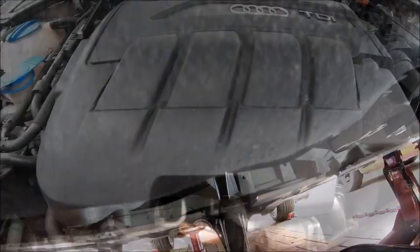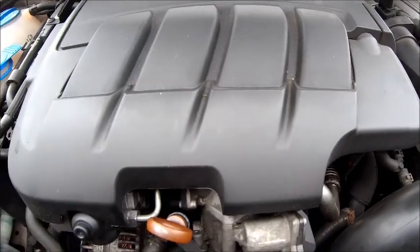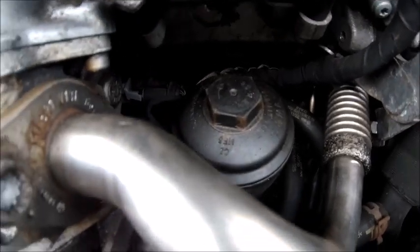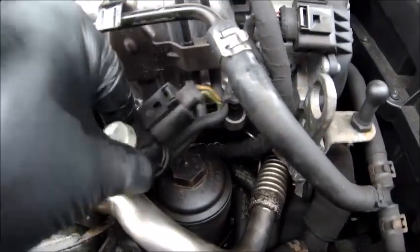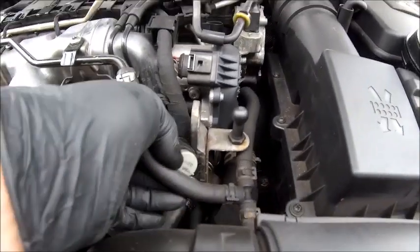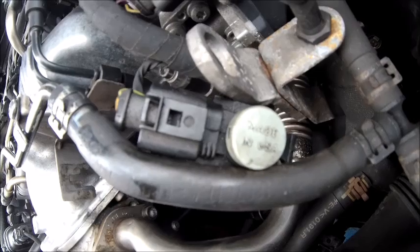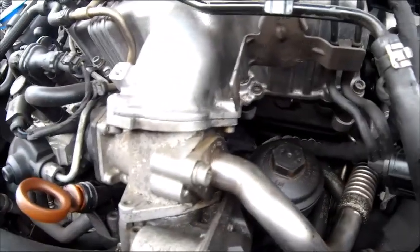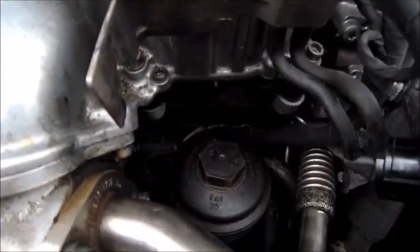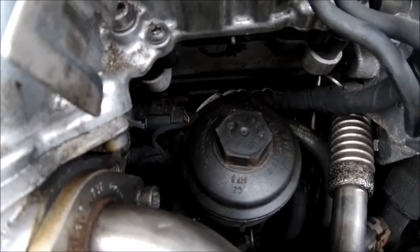While that's draining out, let's get the cover off, expose the filter, and that'll be the next job to be changed. Cover off and the filter is just down there — not too bad to get at. Basically leave this pressure sensor out of the way and you can get a socket in there. Made in the USA — on a German car. Okay, so it's not too difficult to get at, so I'll get my socket in there.